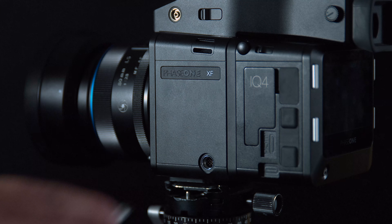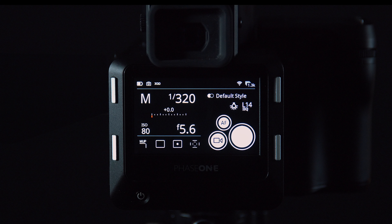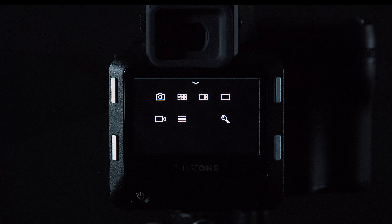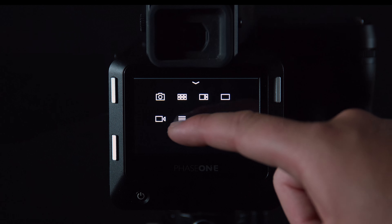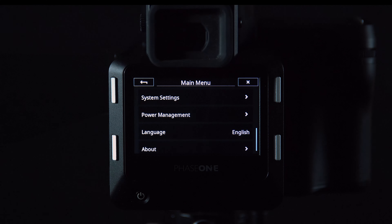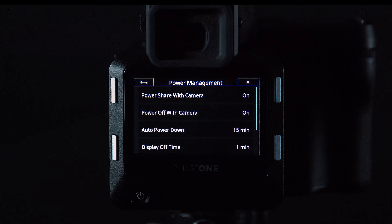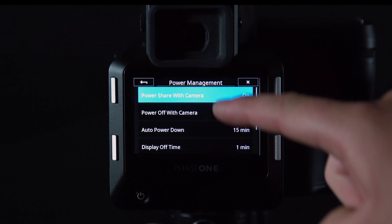If you're using an IQ 4, you can share power from the camera to the digital back. Go to menu, power management, power share with camera, and ensure this is turned on.